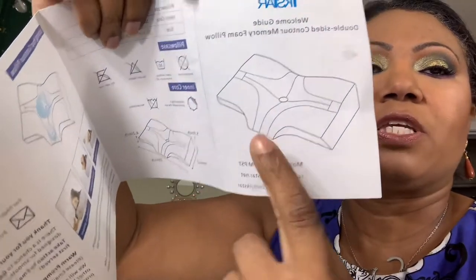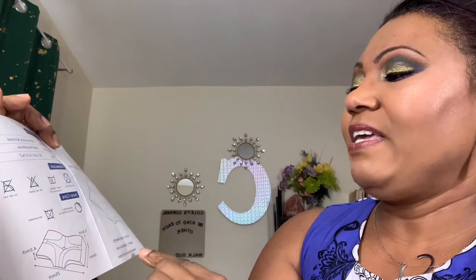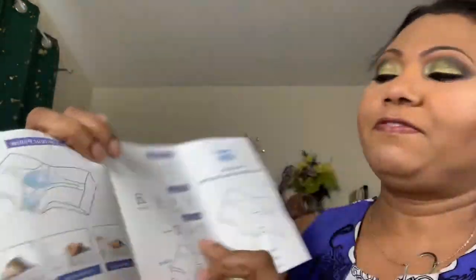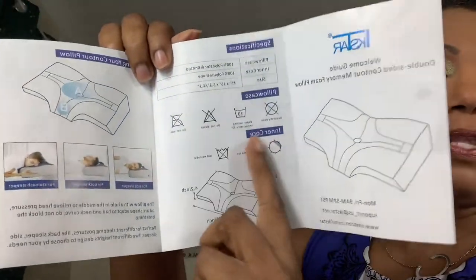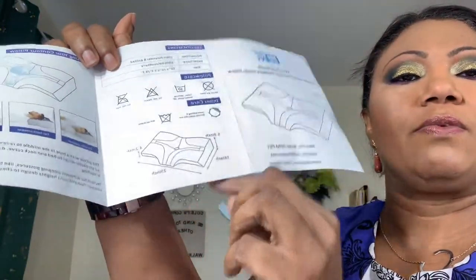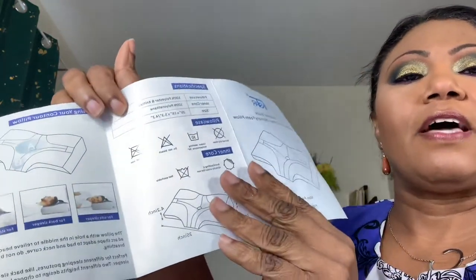The pillow has different sections, as you can see on the picture and on the pillow itself. They have customer service Monday to Friday, 9 a.m. to 5 p.m. Pacific Standard Time, with an email and Amazon contact. The manual tells you what the pillow and case are made of, how to care for it, and the dimensions: one side is 5.3 inches, 16 inches one way, 25 inches across, and 4.2 inches on the other side.